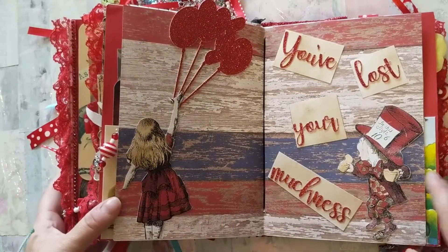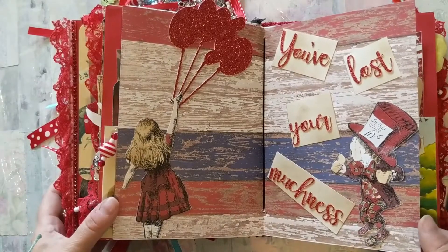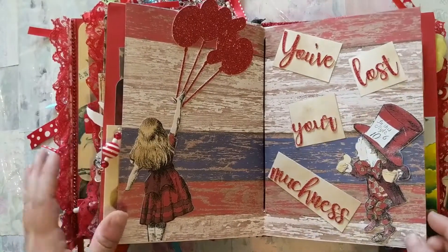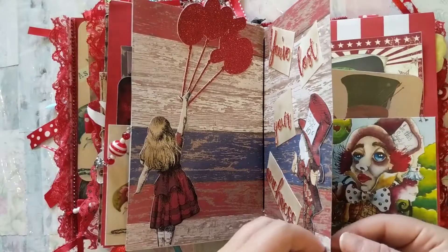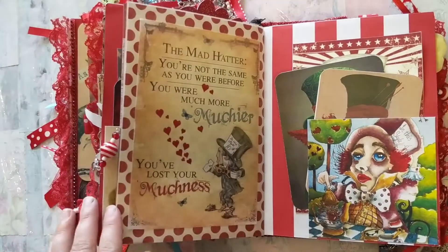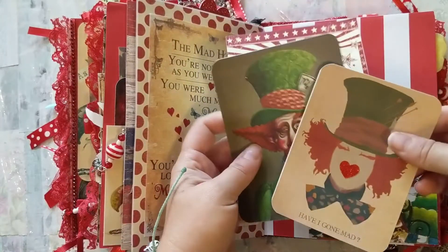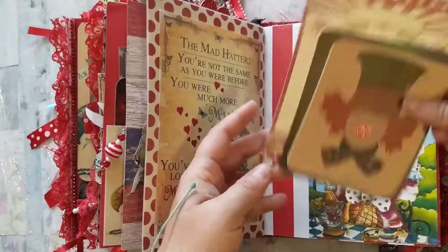The Mad Hatter is talking to Alice and telling her 'You've lost your muchness,' so she needs to get it back. It's almost the end of her journey at the Red Queen's Circus. There are some more images of the Mad Hatter and a journaling card.